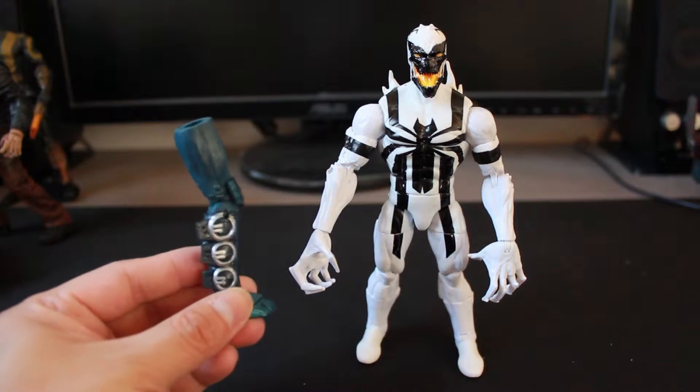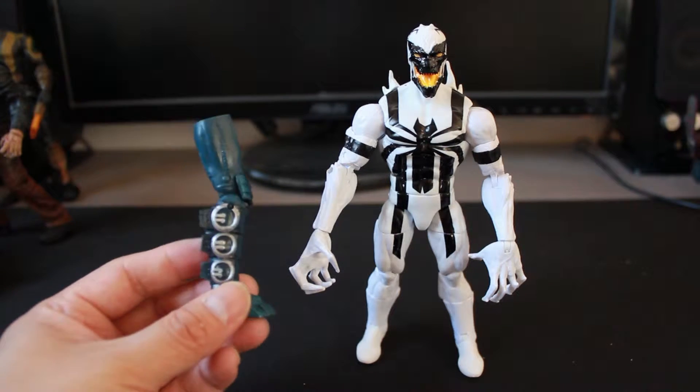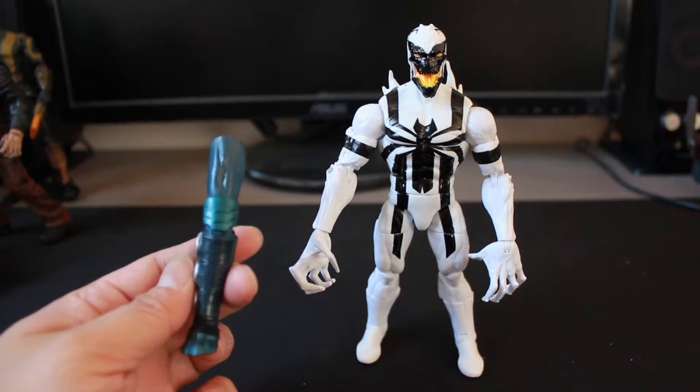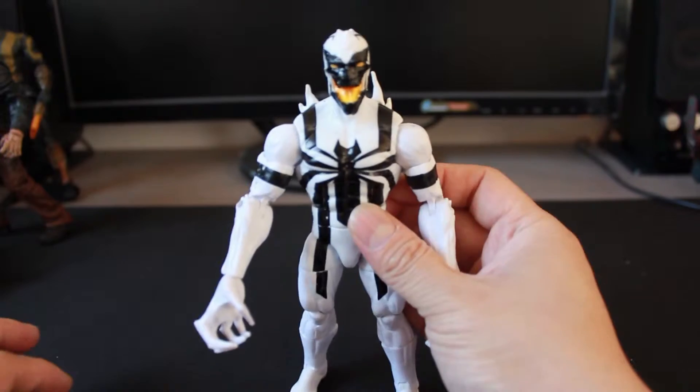I'm not going to get too much into detail on the Build-A-Figure piece until I finalize the figure build. So just to show you, this is what's included with Anti-Venom. Let's put that aside — Anti-Venom himself.